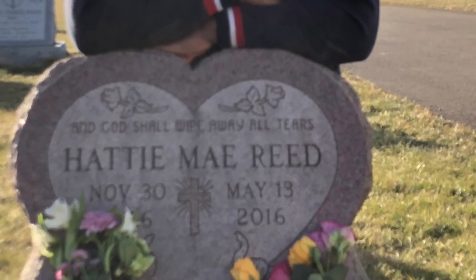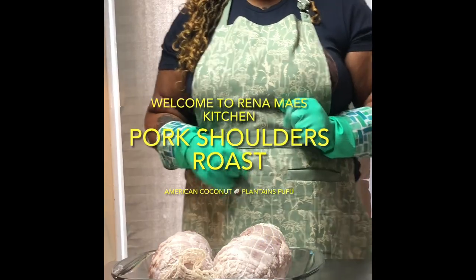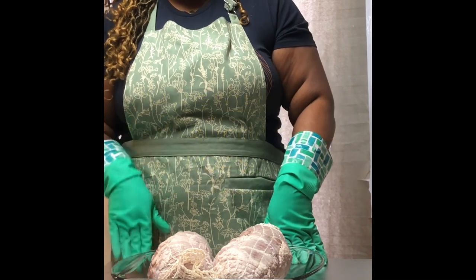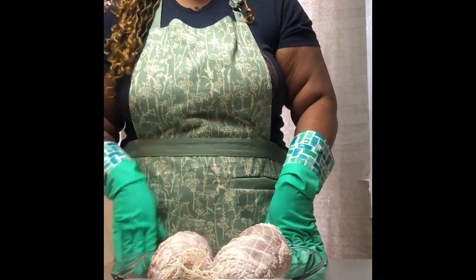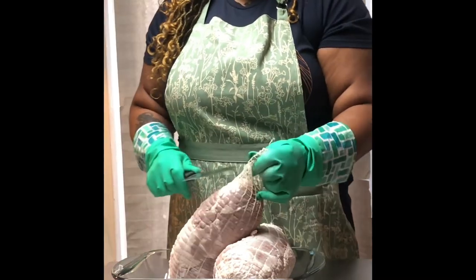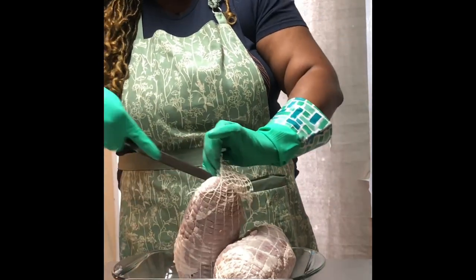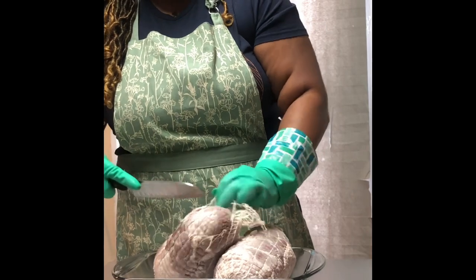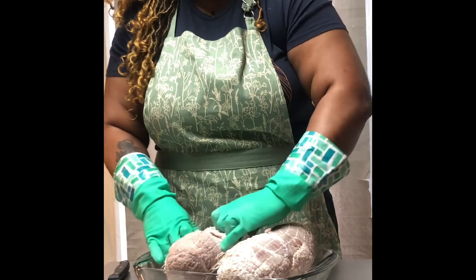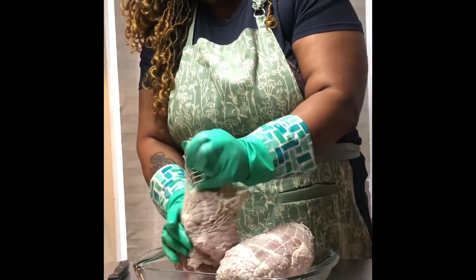Hey YouTube and Facebook friends and family, today's video is dedicated to my mother. We're back with another episode — we're going to season a pork roast butt. We're going to take off the net. I did upload a video on how I cleaned this; I had it sitting in vinegar and salt water for 50 minutes to get all that stuff off the meat that's not supposed to be there before you digest it. Don't forget to comment, like, and subscribe.